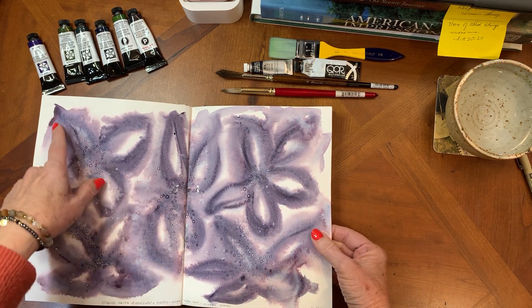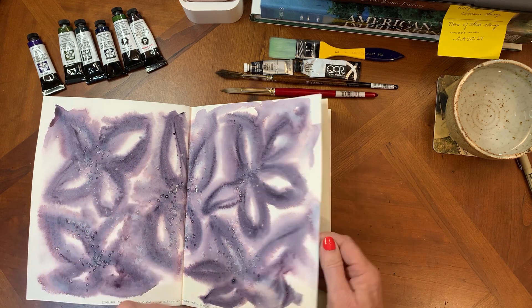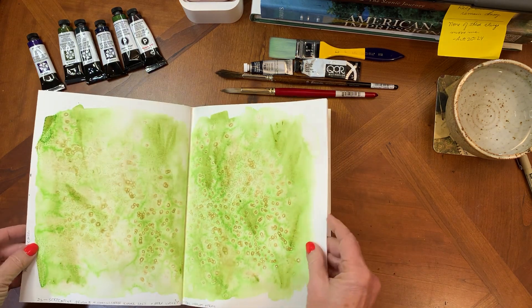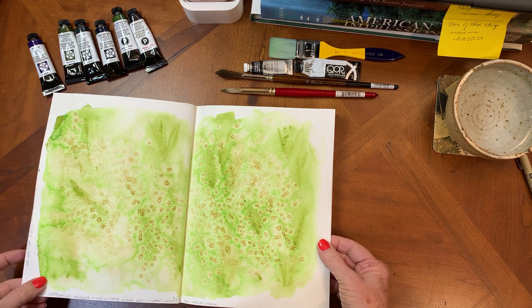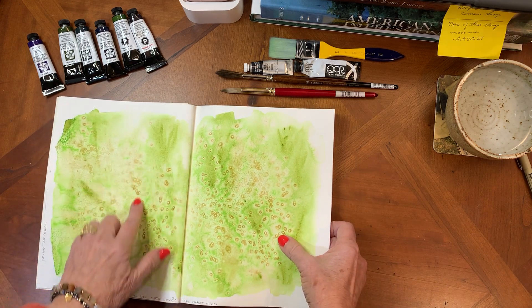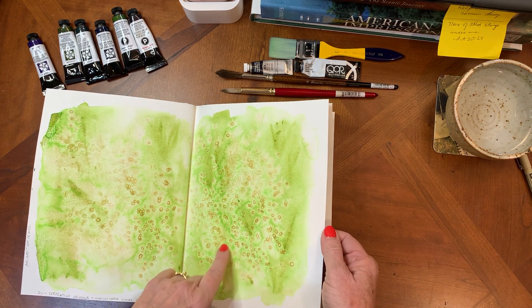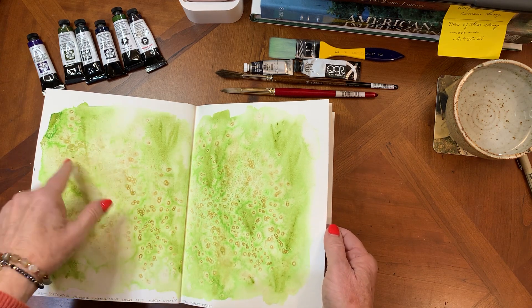You can see this kind of granulates out almost into a deep lavender pinkish hue. This one is Daniel Smith's Serpentine Genuine — it's got some wonderful granulating qualities. There's a bronzy color that kind of granulates out of the green.